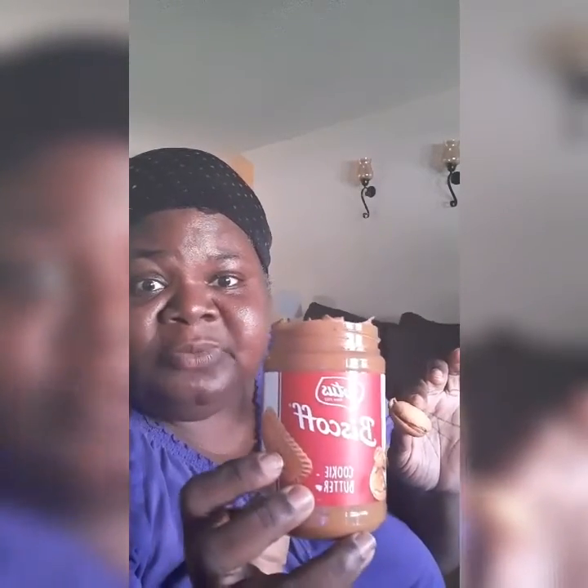Oh my goodness, DeeDee is still going. If y'all have never tried it, it's called Biscoff Cookie Butter. I got this from Walmart for $3.97. Y'all never tried it? Try it — it's a 10 out of 10. I like it. I'm in love with the Biscoff!